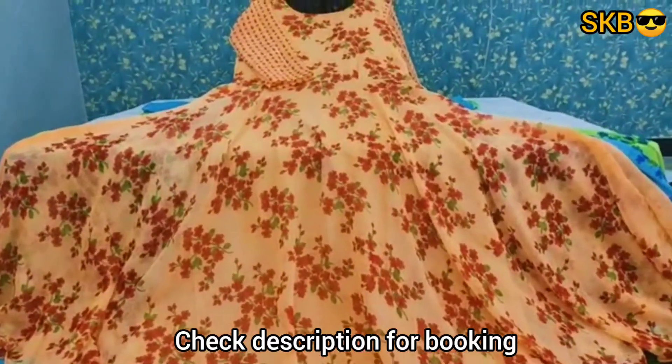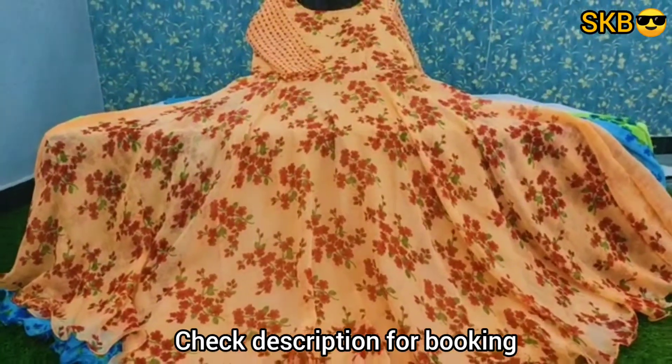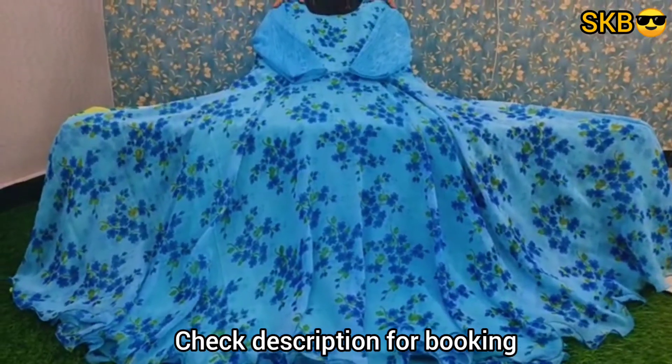Next is orange — light orange combination. Next is sky blue color, sky blue with royal blue combination.